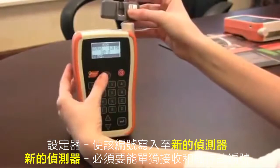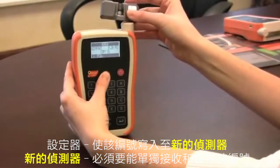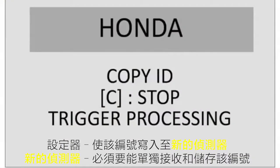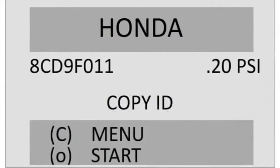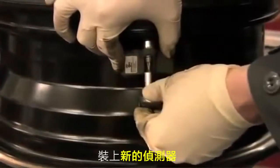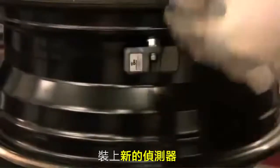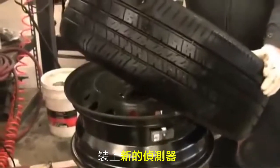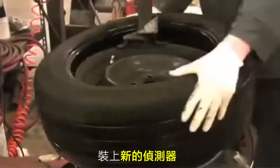Press the transmit button to begin writing the OE sensor unique ID number onto the new orange sensor. After the OPSS screen returns to the original copy ID screen, the orange sensor has been programmed. After installing the orange sensor, replace the tire.